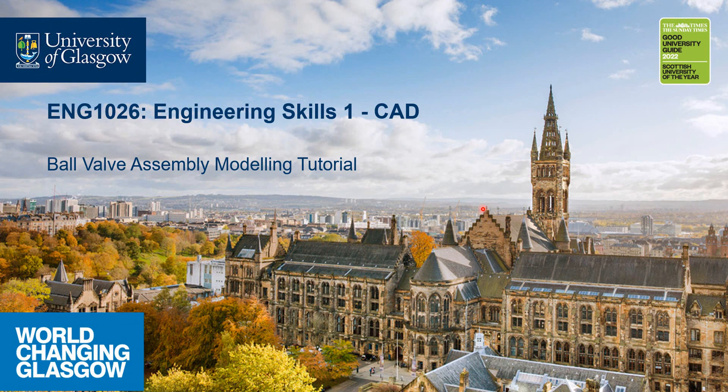Hello everyone and welcome to the beginning of this video series. This video series is in association with your engineering skills one kind of teaching material. What we'll be looking at here is how to create an assembly model in Fusion 360, and we'll be looking at a case study of a ball valve. So the title of this series is labelled as Ball Valve Assembly Modeling Tutorial.